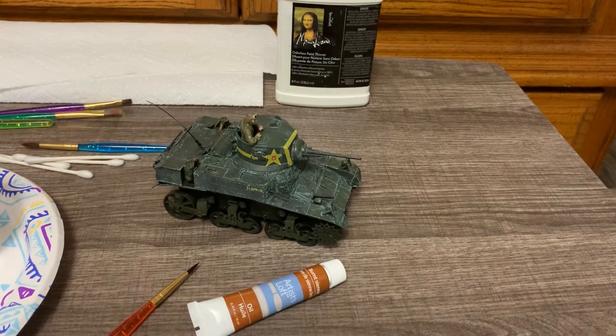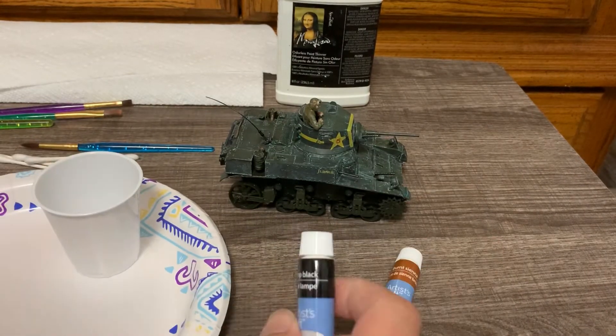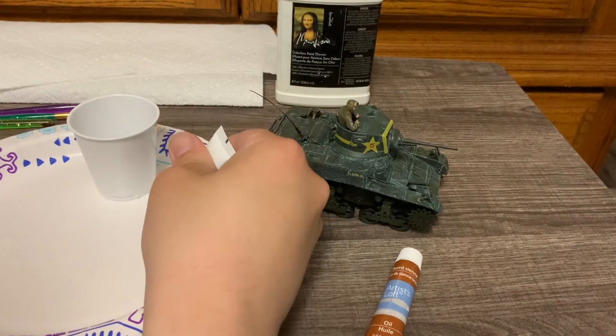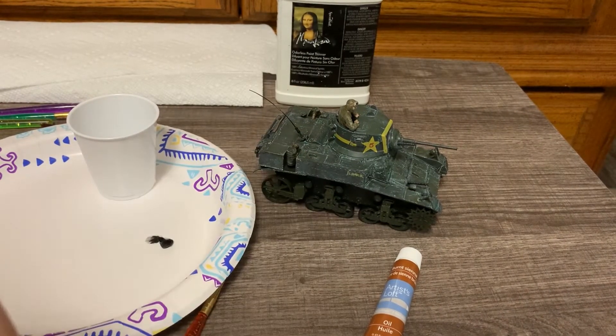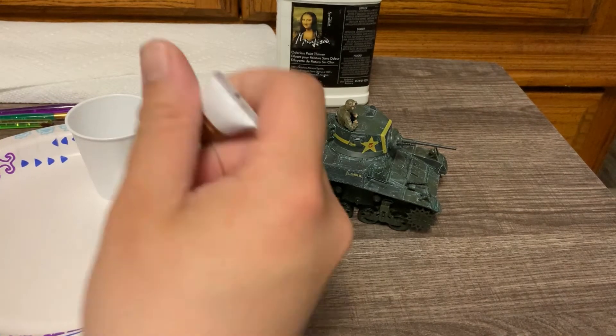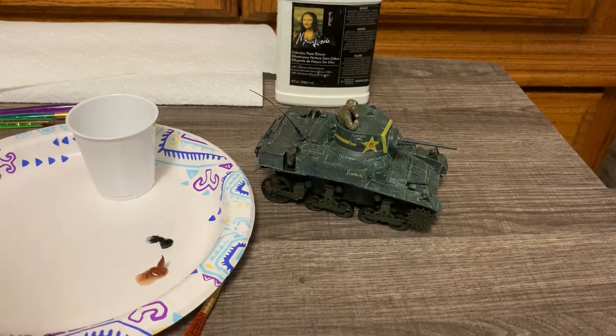This technique is super simple — it's exactly what it sounds like. You're just going to take some oil, put it on a palette, in this case just a paper plate. Most of this is going to get thinned out or diluted to the point where it's almost translucent, kind of like an acrylic filter. The colors I'm using — because I already did the white to distress and lighten panels — are burnt sienna, black, and copper for the shadows and for wear and tear.